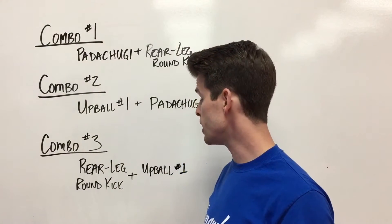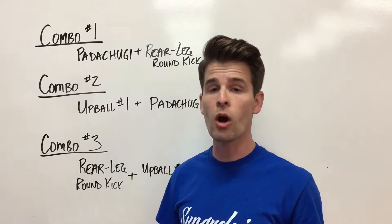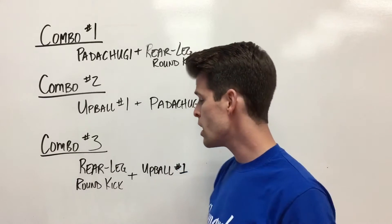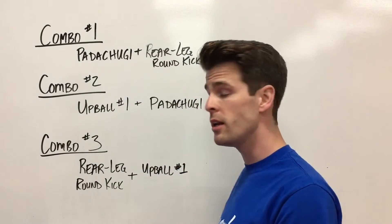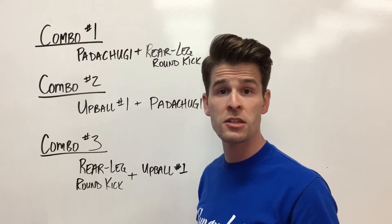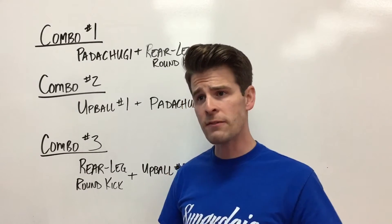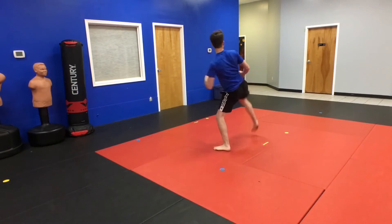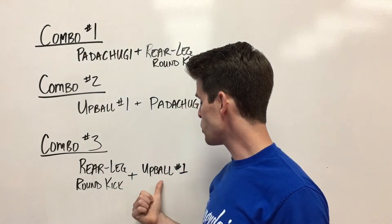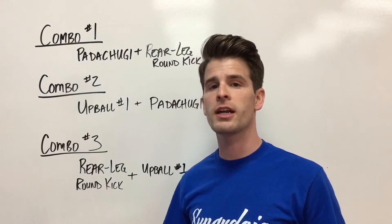Combo number three is one of my favorites. You throw a rear leg round kick — we always start with the left foot in front when we're first learning these combos, so the rear leg round kick will actually be with your right. It comes forward and attacks your opponent and then lands in the front. Then you imagine that your opponent blocked it, or put their arm down to defend, so you throw the up ball with the exact same leg to a different target area.